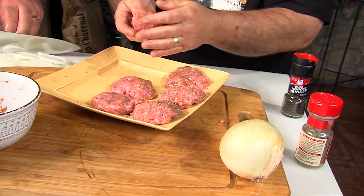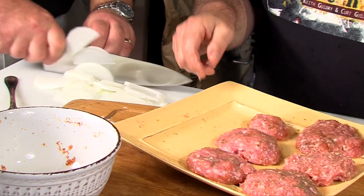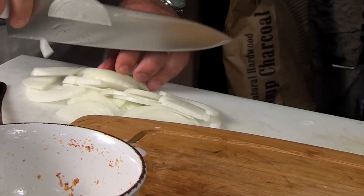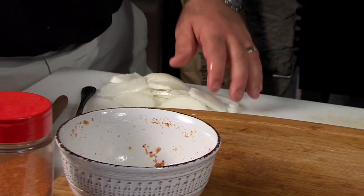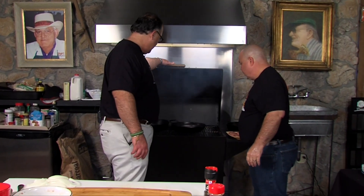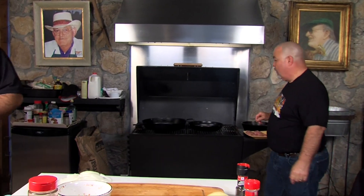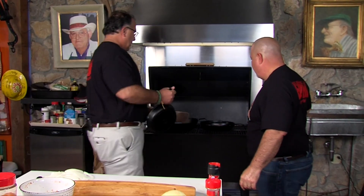You can dice the onions, guys. If you don't like onions, you don't have to put them. If you want bell pepper, you can put that. If you like jalapeños or chili peppers — you do it like you want. We're just keeping it simple right here. We're going to take these onions and put them in a little petite skillet.